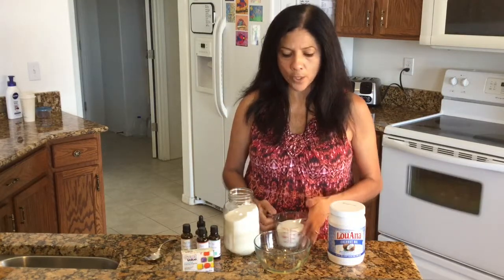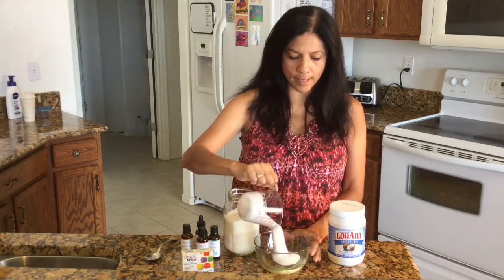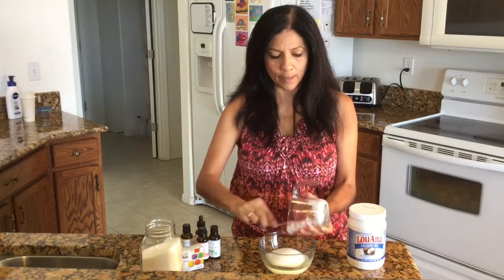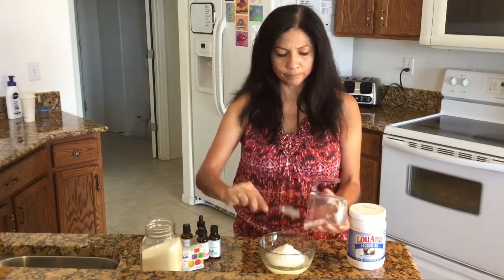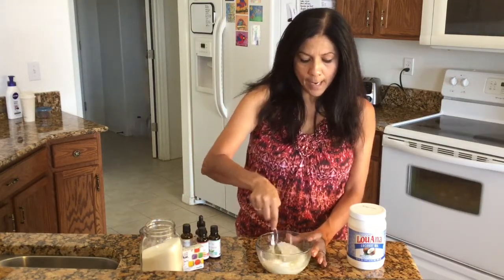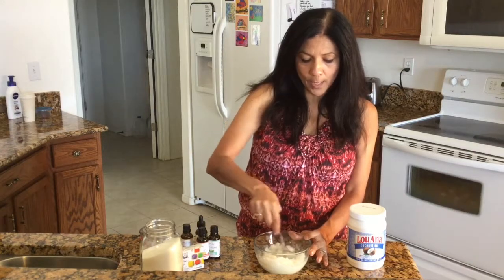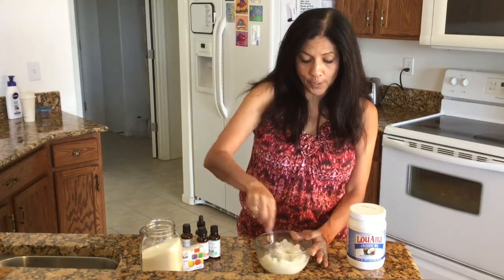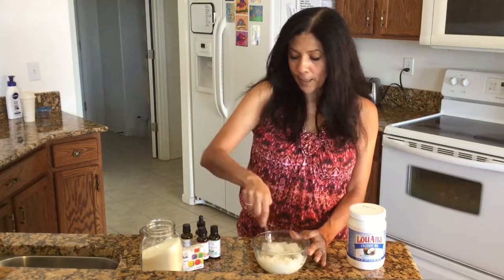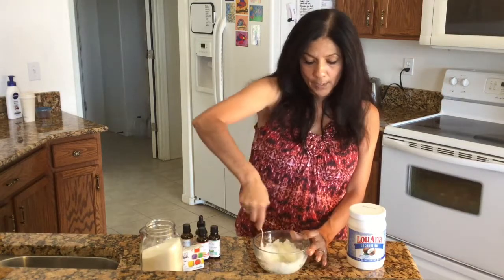Once you have your coconut oil in there, pour in ¾ cup of sugar and go ahead and mix it all up. While you're mixing, think about what kind of fragrance you want to add, because you also want to match it with the proper food coloring. If you're doing spearmint, use green food coloring. If you're doing orange, make an orange color by mixing red and yellow together.